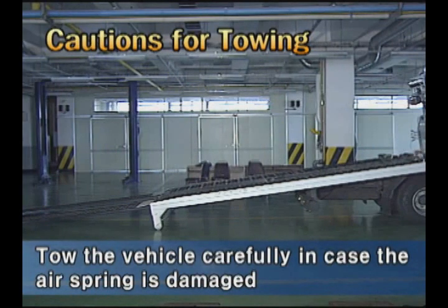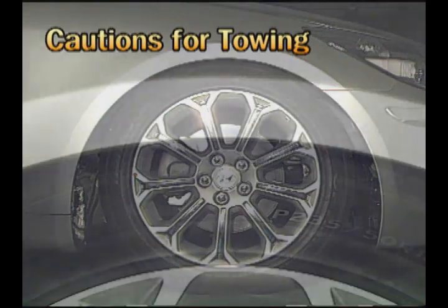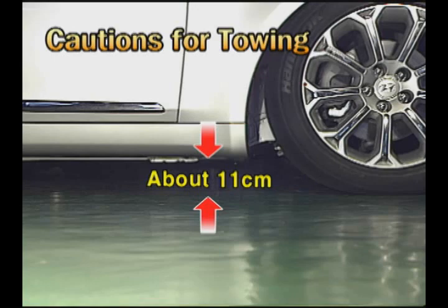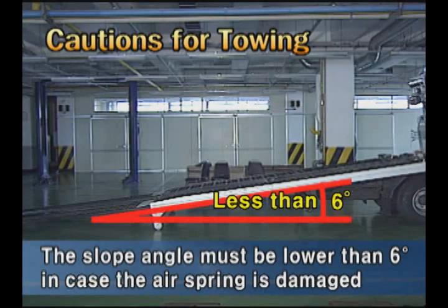Finally, cautions for towing the vehicle: when the air spring is damaged, vehicle towing should be done carefully, even if a flatbed truck is used, because the level is extremely low. If the approaching angle of the guide lane is too steep, the front bumper may touch the floor of the guide lane, so careful vehicle handling is required.